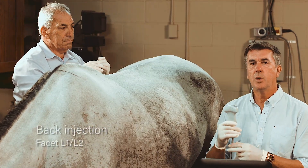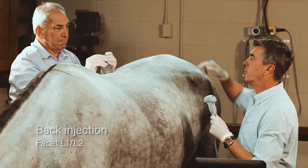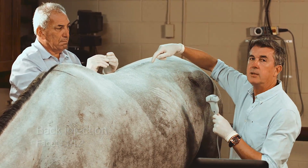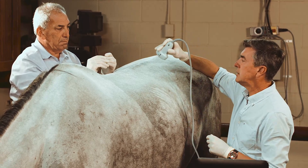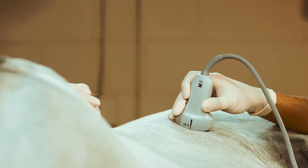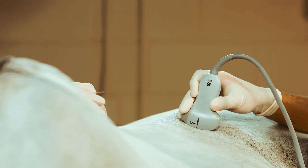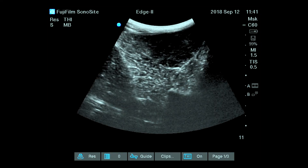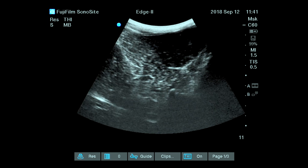For this back injection, we will show you the technique of ultrasound guidance of the facet joint between L1 and L2. This epiaxial joint can be seen by doing an approach perpendicular to the main axis. The probe will be directed in a way that both the joint and the spinous process are visible on the screen at the same time.